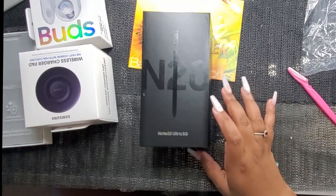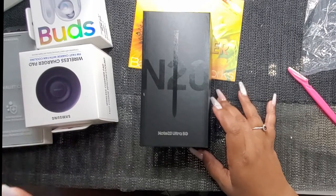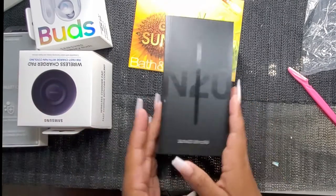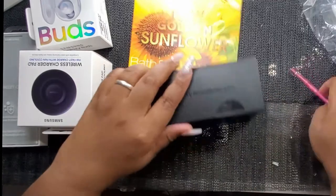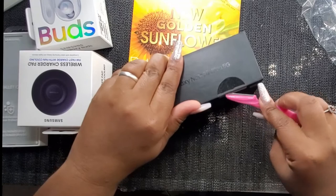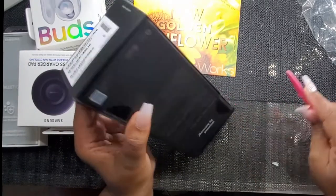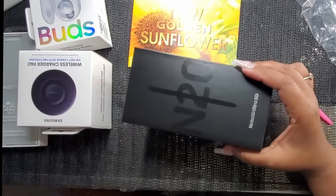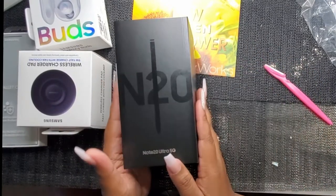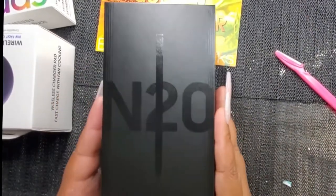With the credit I did get a cell phone case, a wireless charger pad, and some earbuds. Let's get into this Note 20 — I'm so excited. I have the Note 10 but I'm a Note girl. I tried iPhones — iPhones are not for me.